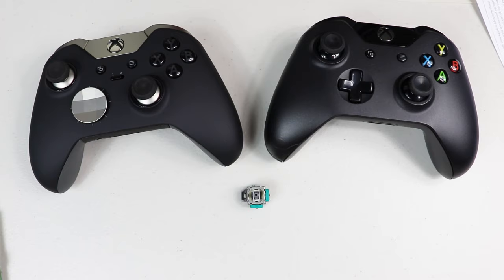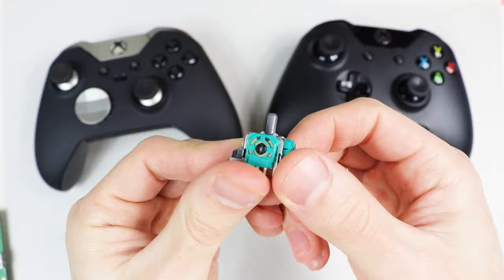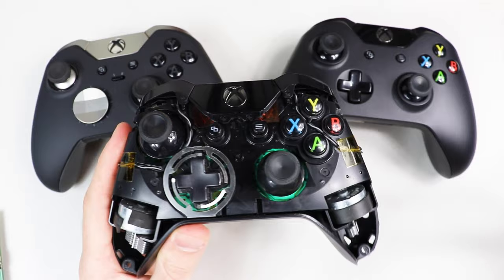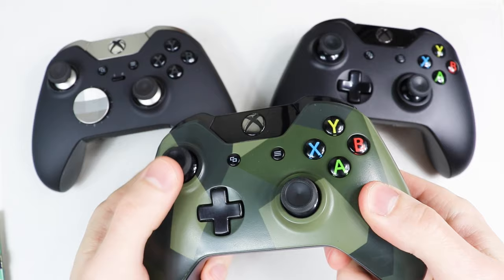Before we dive in, let me first address a couple misunderstandings people have about joysticks. The first misunderstanding is that a joystick is assumed to be bad when it sticks when pushed all the way to one side. This is completely normal with Xbox One joysticks, and even old joysticks that have worn down over time still typically display some type of stickiness. The joystick won't be able to stick like this when the controller is put back together because the amount of rotation is limited by the thumbsticks and the front cover.